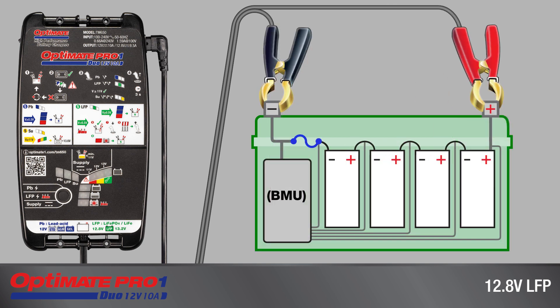BMS batteries with a non-resettable fuse that protects against severe overvoltage and short circuit, or advanced BMS batteries with resettable protection against deep discharge, overvoltage, and short circuit.